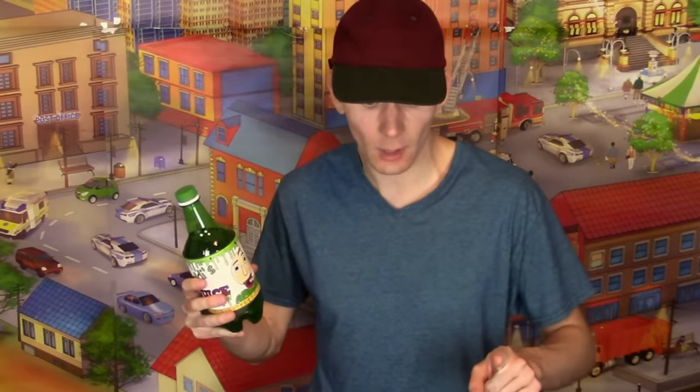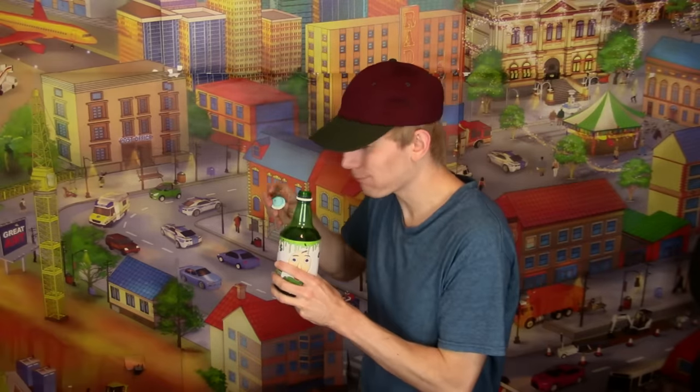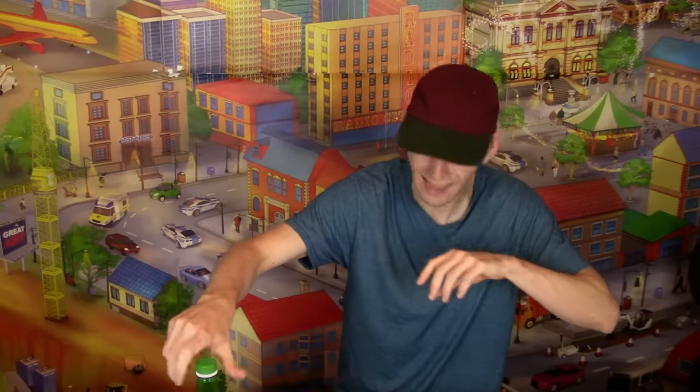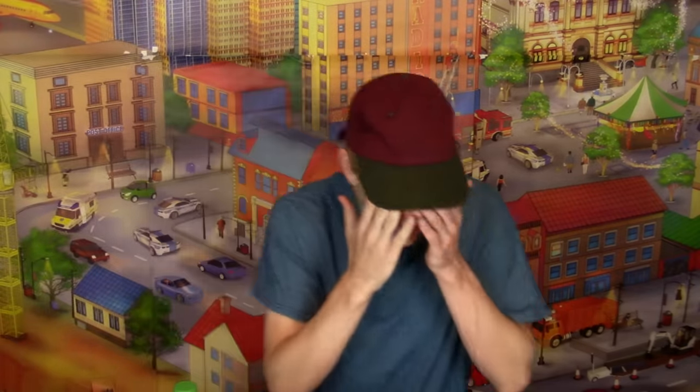I'm just gonna take one sip though. Oh no. Yeah. If I had to give that a rating, that's a 2 out of 10. Wait, what's going on? 1,345 plus 8,189 equals 9,534. How do I know that? And 629 times 153 equals 95,778. I think this stuff actually does something.